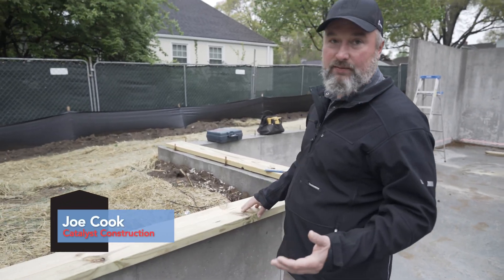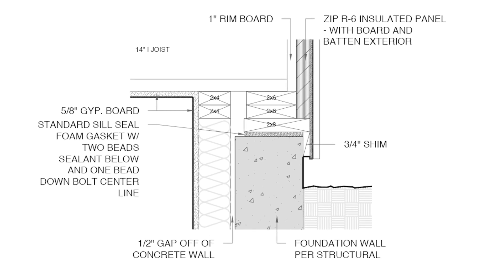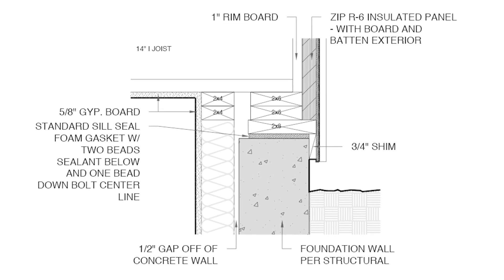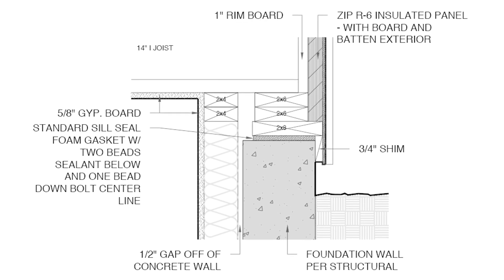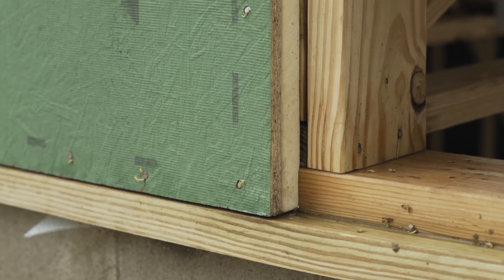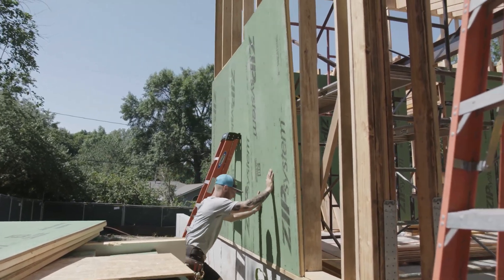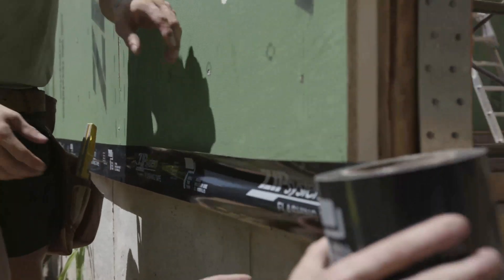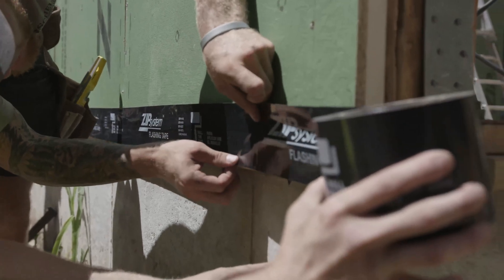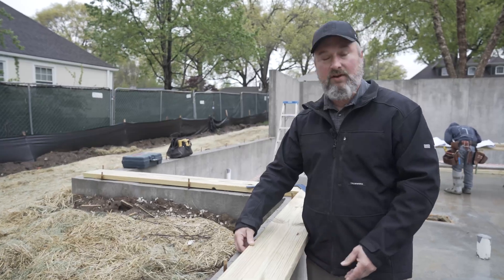We go ahead with an oversized mud sill because what we're hoping to do is catch our Zip Bar 6 on this outside edge. It's going to stick out past the foundation wall about an inch and a half to two inches, and then our Zip Bar 6 is going to land right on top of it. At that point we'll do a wood-to-wood connection with our tape — our zip tape will go right up onto the Zip Bar 6 and wrap underneath this mud sill.